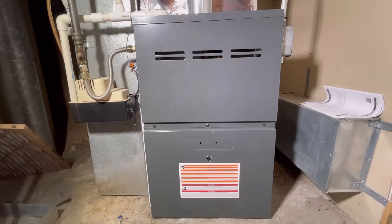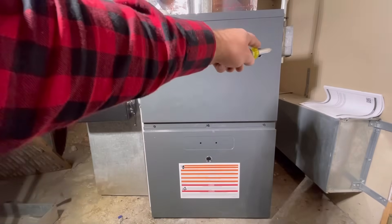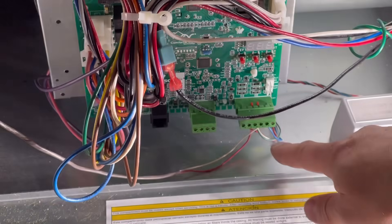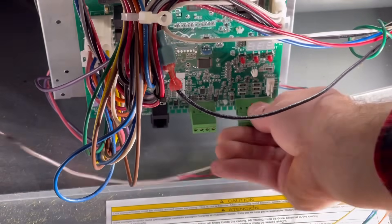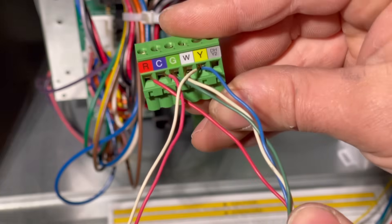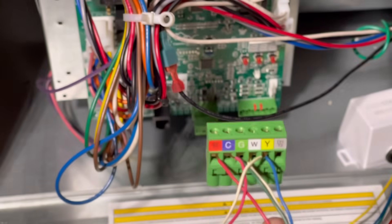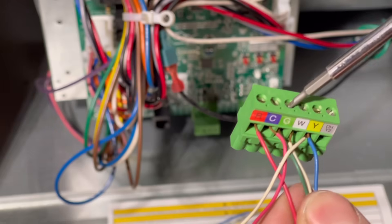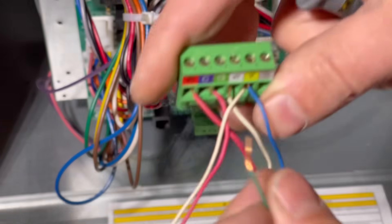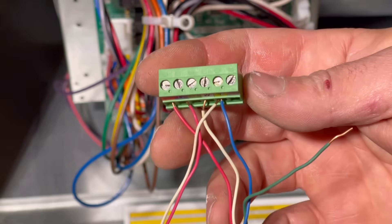We're down here at the furnace and we're just going to start by removing this bottom panel. This is a Goodman, so we'll have to remove both panels. Our power is already turned off up here. These are where all of our thermostat wires are connected, so we're going to start by disconnecting this. We can see the labels of all of these now — these are the ones that come from our thermostat. As you remember, green we were going to disconnect — that's going to go to our blue right here at our add-a-wire. We're going to take green off here and just loosen it up.